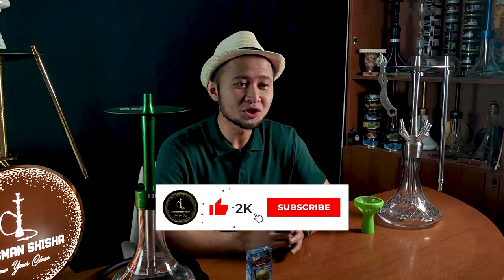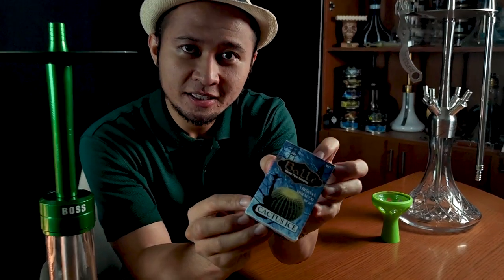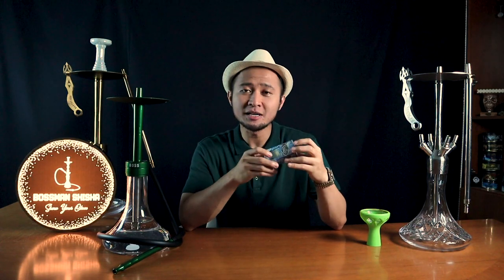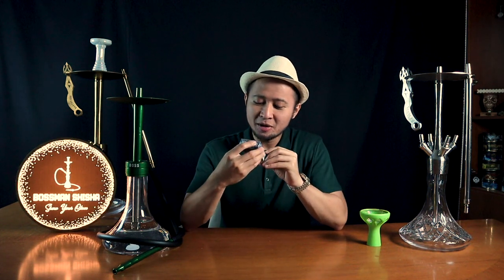Malam ini Bosman akan mereview sebuah Tobacco Shisha dari brand Bale, Made in Turkey, dengan flavor Cactus Ice. Ini unik karena Bosman mendapatkan rekomendasi dari salah satu sobat Bosman yang mengatakan bahwa merk Bale punya Cactus Ice.